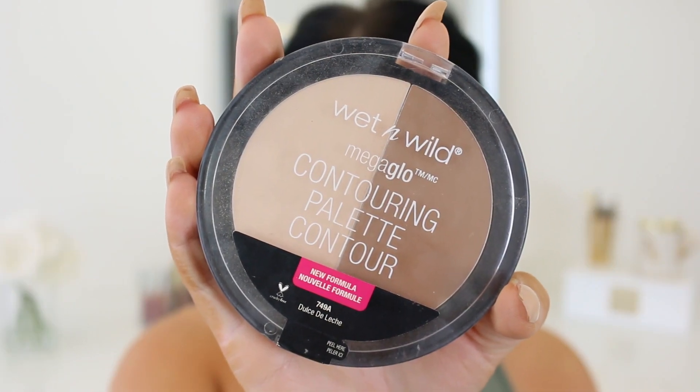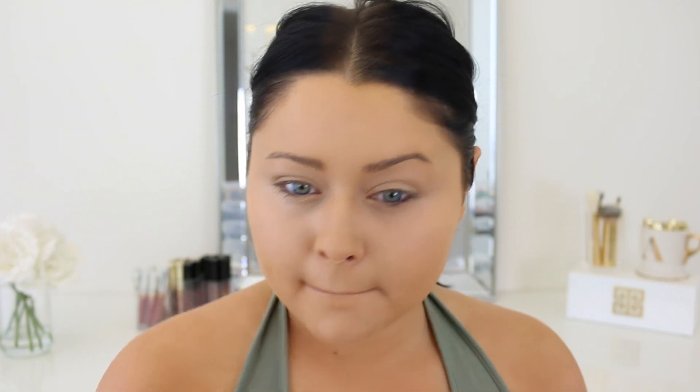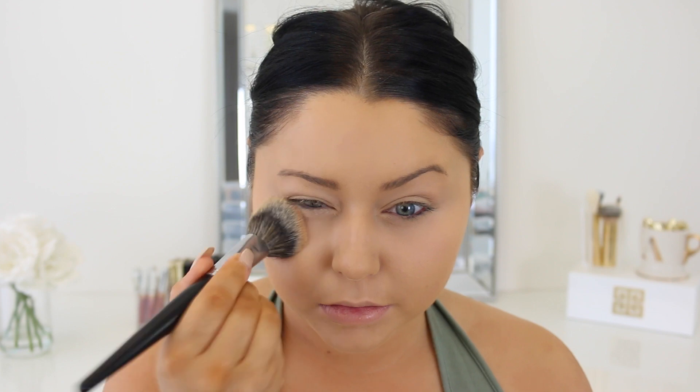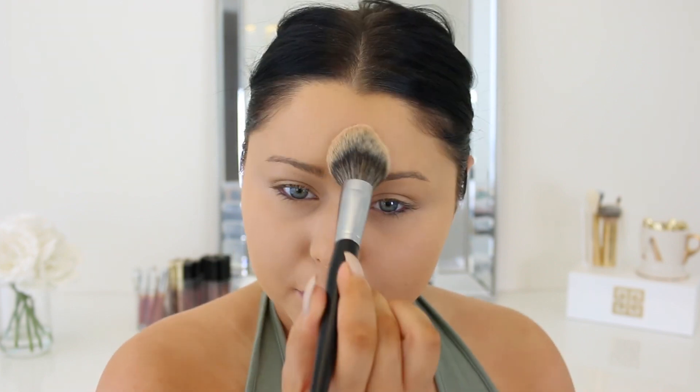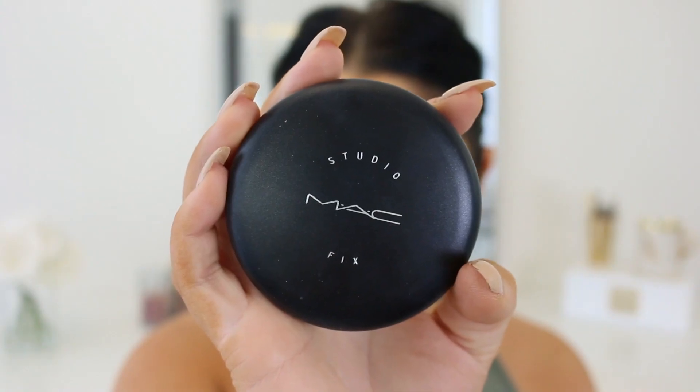To brighten and set the under eye concealer, I'm going to take this Wet n Wild contour palette and just take that highlight shade to go ahead and set it. To set the rest of the face, I'm taking my MAC Studio Fix foundation powder. I love this powder — it's one of my favorites and I haven't used it in a long time, so I figured I'd pull it out for today's tutorial.